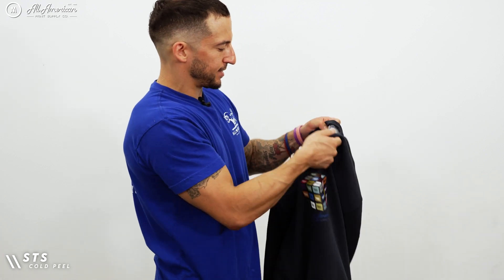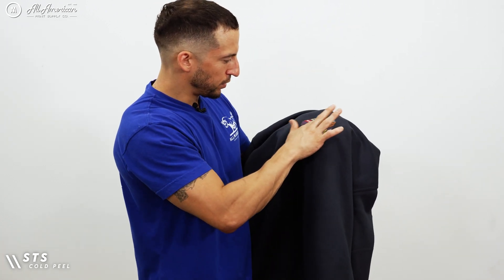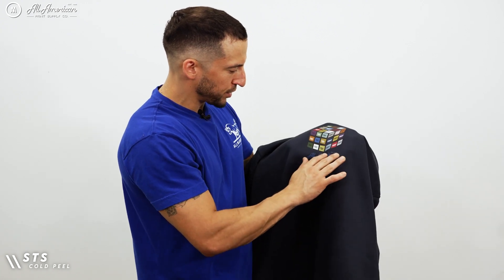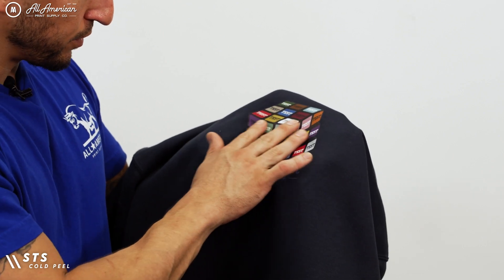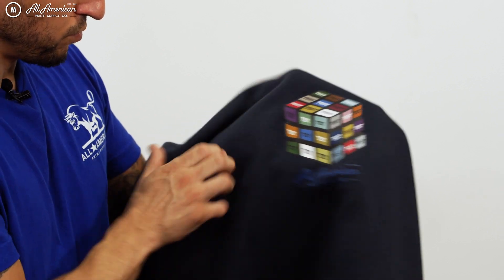Up next is STS. This does have a little bit of a texture. It is a little bit lighter as I touch the edges and details — a lighter transfer overall. This is very soft on the material. Not bad.